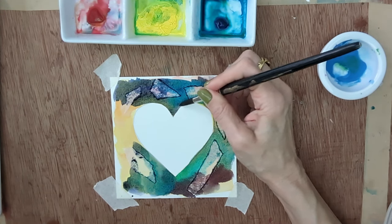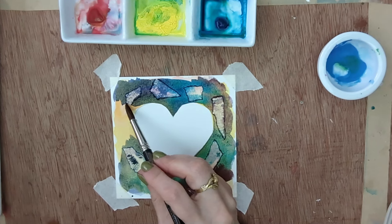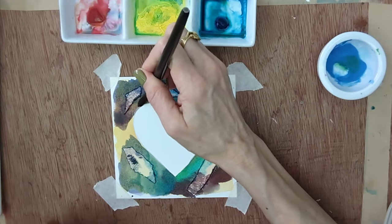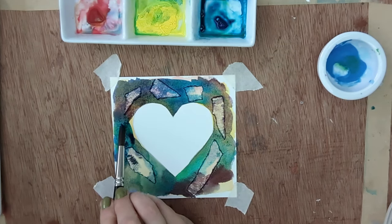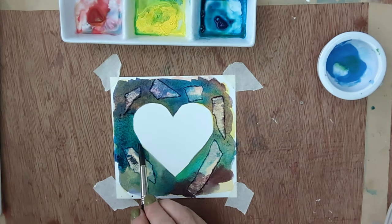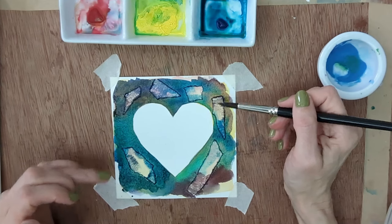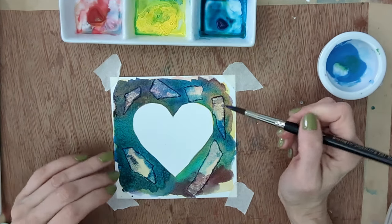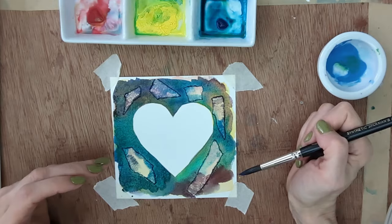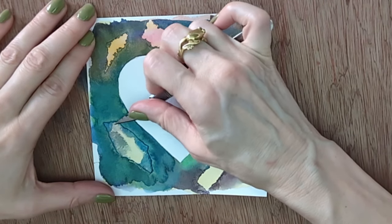Sometimes paint will just go under the edges of the masking tape; other times it might seep right underneath — just let it do what it wants to. When it's dry enough that you don't see much paint movement, it's safe to remove the tape. The easiest way to pick it up is to use a little craft knife or scalpel blade to lift the edge. Remove the tape at a very low angle — hold it close and pull it horizontally. The more you pull upward at 90 degrees, the more likely it is to tear the paper.